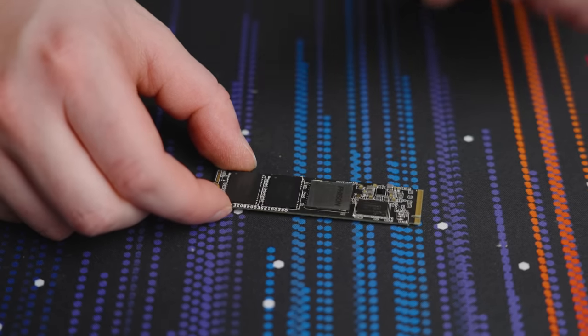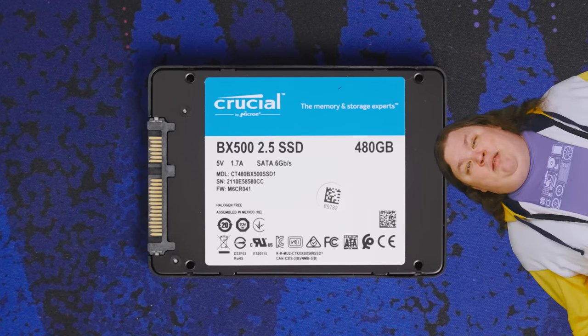The eMMC storage in that laptop you've been eyeballing is essentially an MMC version that's soldered directly onto the laptop's motherboard instead of being an actual card that you can eject. So it's kind of like a little built-in SSD. But why do lower-end laptops use eMMC instead of just putting in an actual SSD, considering how cheap and common SSDs have become?